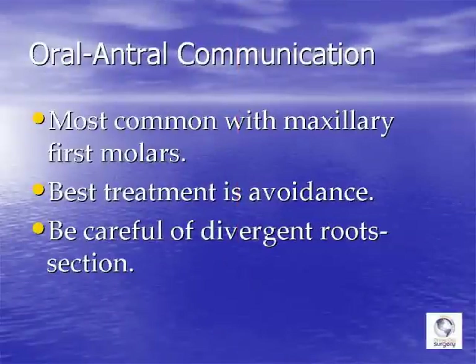To review a few things about oral antral communication: the maxillary sinus dips the lowest in the area of the maxillary first molar, so that's the most common site for an oral antral communication to develop after a tooth is extracted.